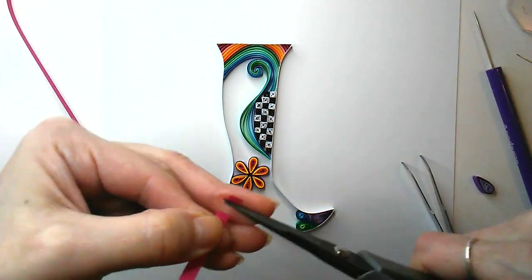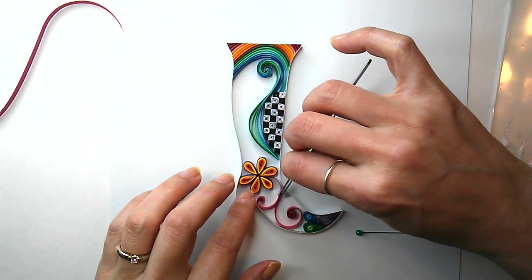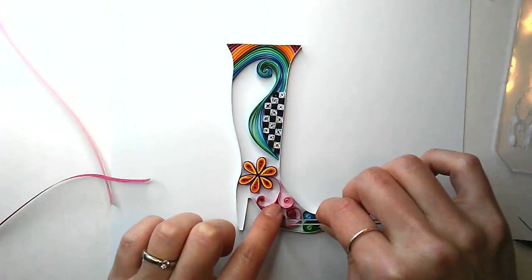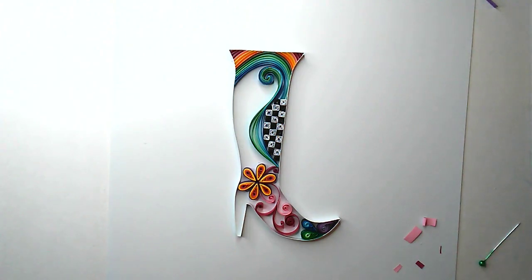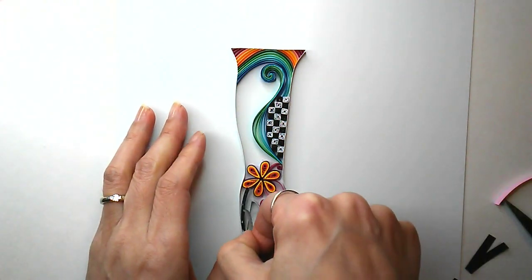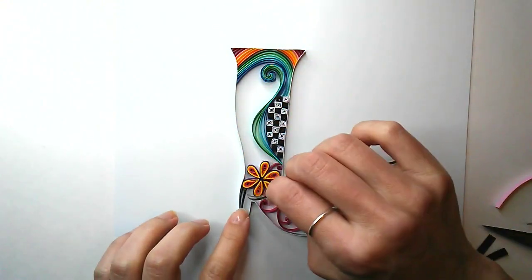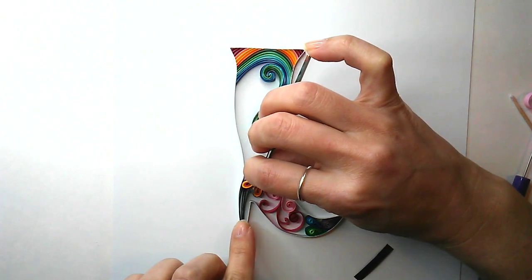Gluing and filling in the space with more scrolls in both dark and light pink. For the heel, I wanted to emphasize its tall vertical presence, and I thought some straight black strips would help do that and give it some heft — like, dang, that's a heel you don't want to mess with!